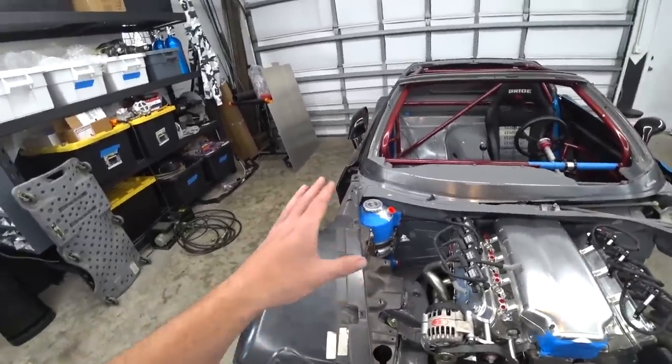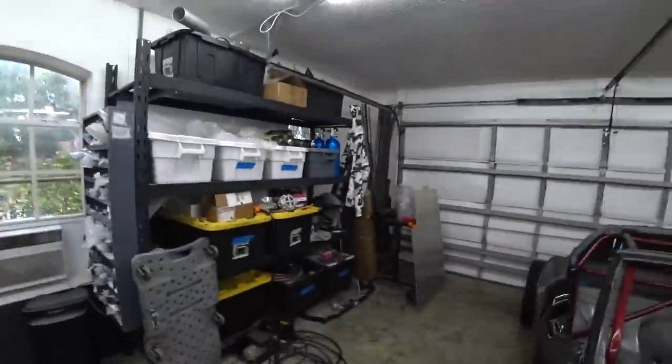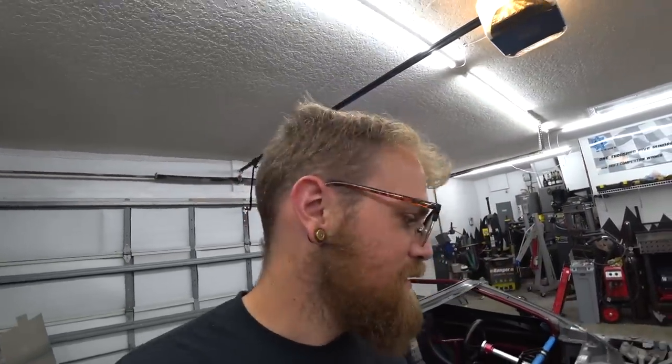Once we finish up the mount and it's finalized, we can start playing with lines — something I've been eager to do for literally months. We've had our massive order of lines and fittings from Holley in this tote for a while, just waiting in the wings, waiting to go in the car. But we've been waiting until we finalized the turbo kit. I'm really excited to start laying them out and see how we can do it. Now let's start making this bracket.